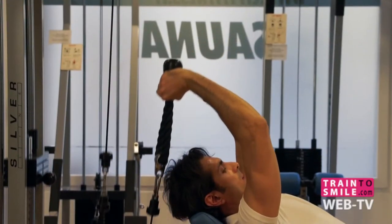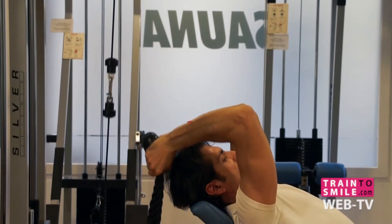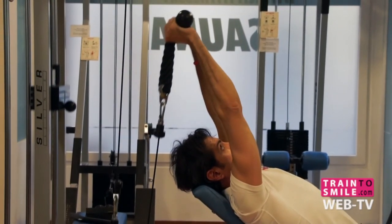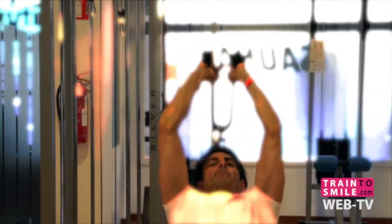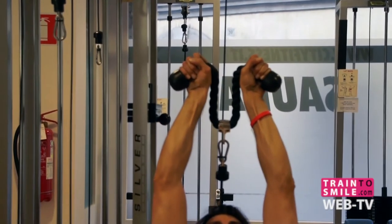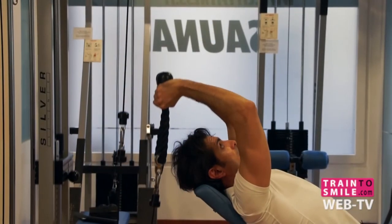Sit down with your back flat against the bench. Grab the rope with your palms facing each other. Your forearms should be parallel to the floor at this point and your elbows should be pointed at the ceiling.